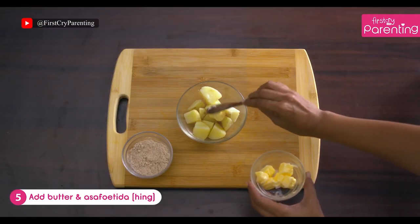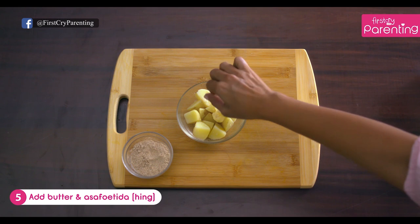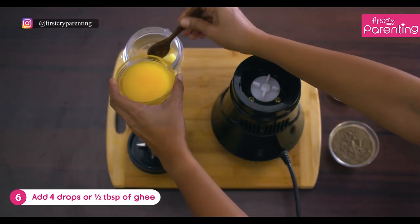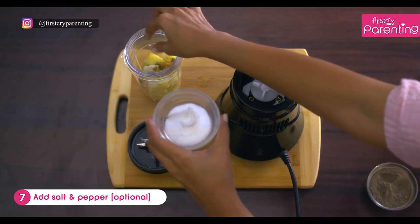Then add butter and asafoetida. Now before we blend, add 4 drops of ghee, salt and pepper to taste.